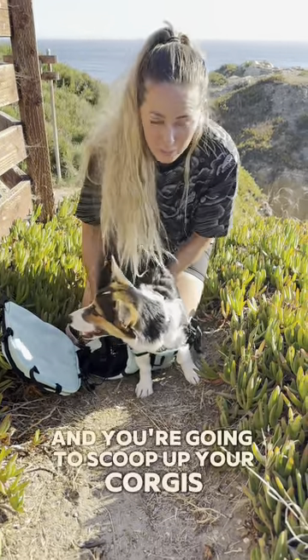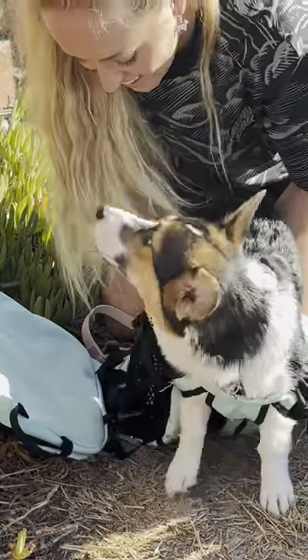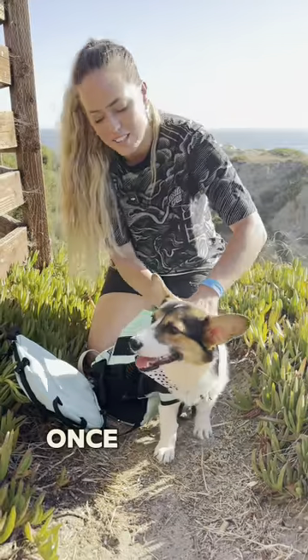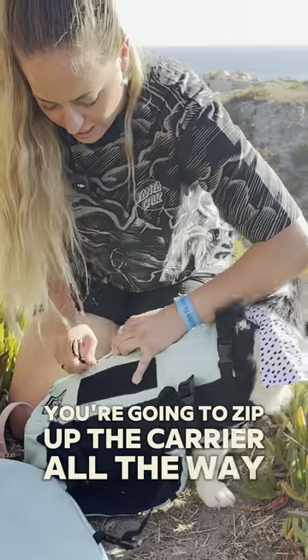Then you're gonna scoop up your corgi's butt and slide it into the back of the bag. Once you have their booty in the bag, you're gonna zip up the carrier all the way to the top.